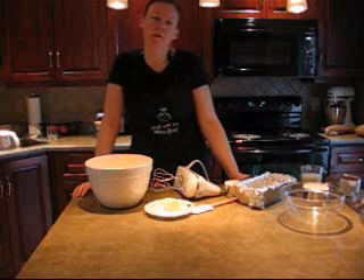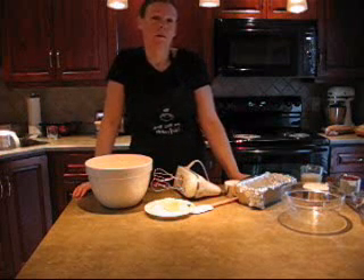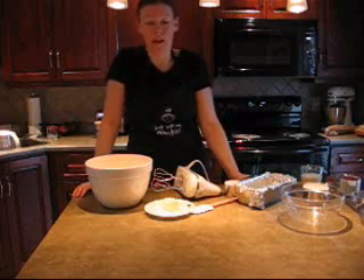You're going to get 16 slices out of the loaf and each one is about 154 calories, one gram of fiber and six grams of fat.